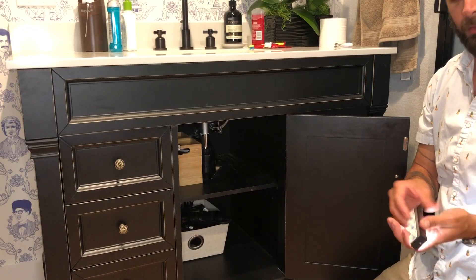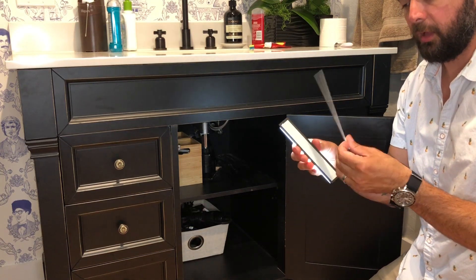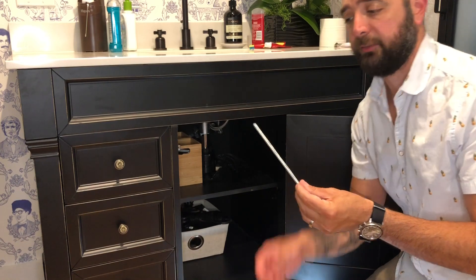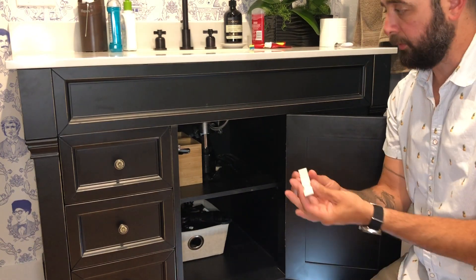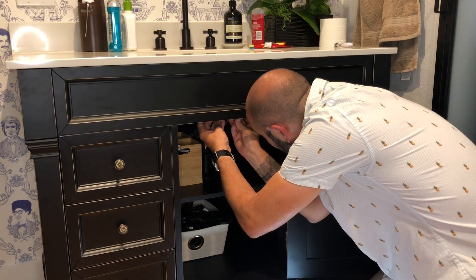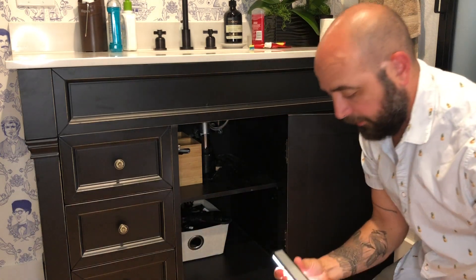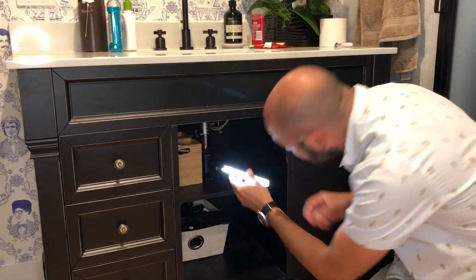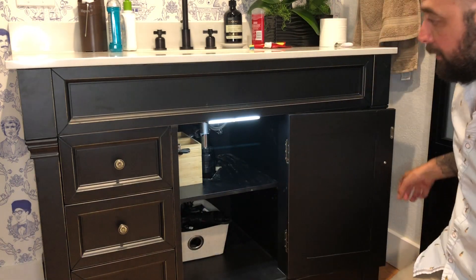So we're going to go ahead and put it in and I'll show you guys what it looks like. Really easy to use — pull off the magnetic strip, remove the 3M adhesive, and go ahead and center this in the back of the cabinet. Then it's just a matter of lining it up with the magnet, and boom.